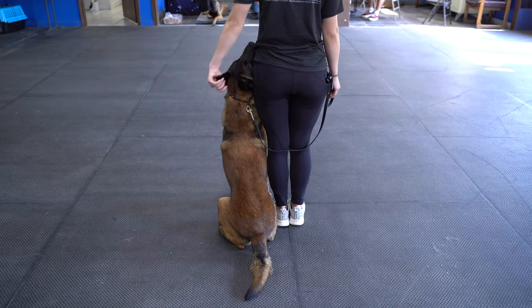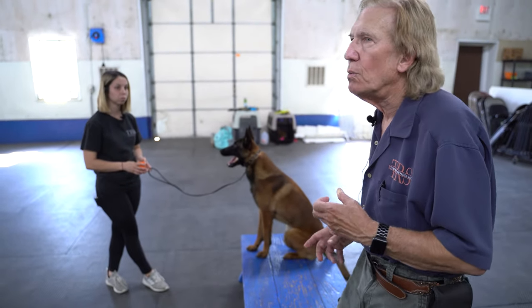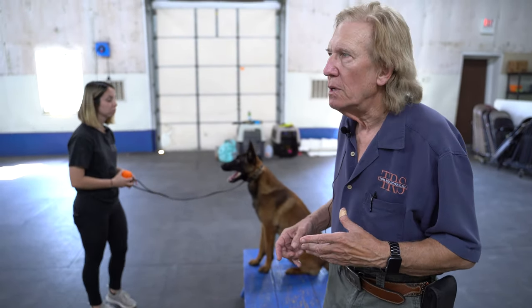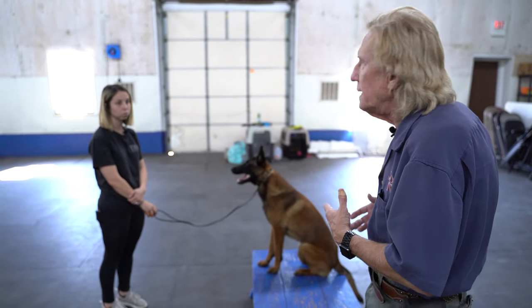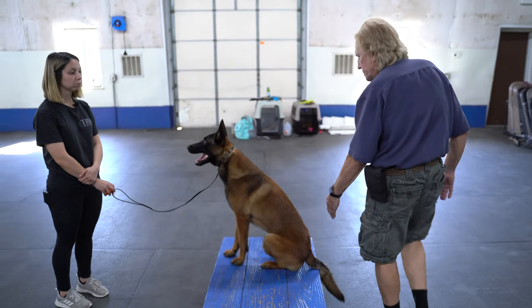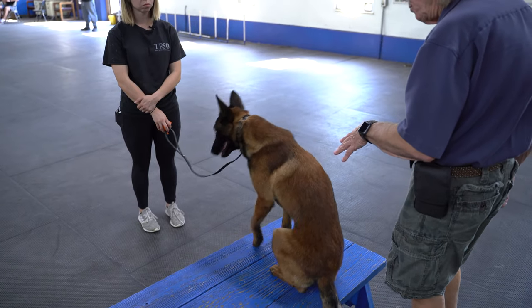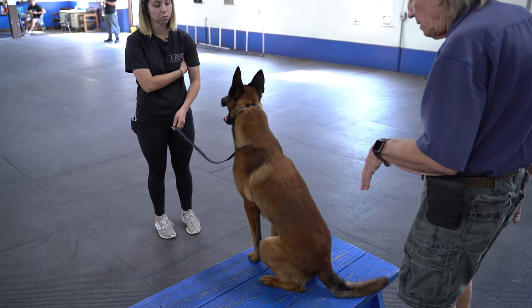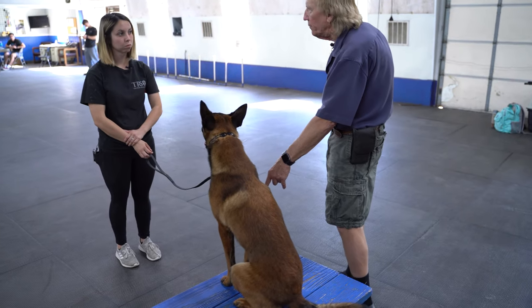Using a bench, as mentioned before, is the way we start all of our dogs. It gives the handler better control — you're closer to the dog and it's easy to fix problems. By putting the dog near the rear of the bench, she should be able to put him in a stand or sit and have him tuck. When he tucked that time, he didn't move his front feet.